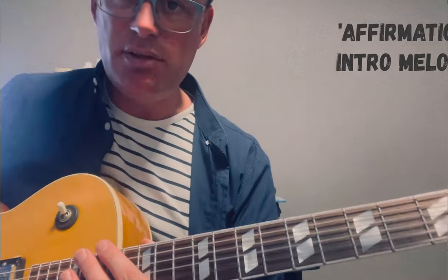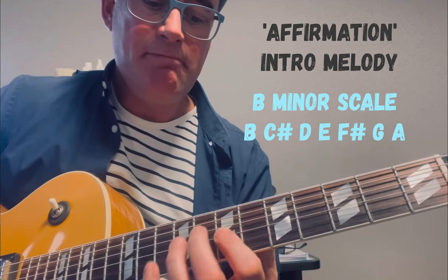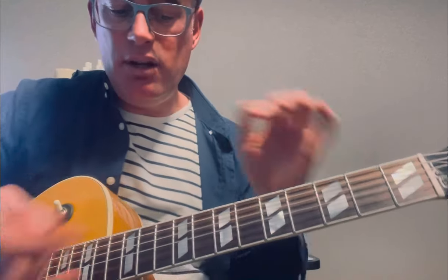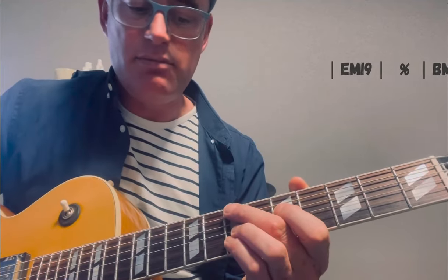The melody comes diatonically from the B minor scale. That whole phrase is 4 bars long and it sits on top of this set of chords.